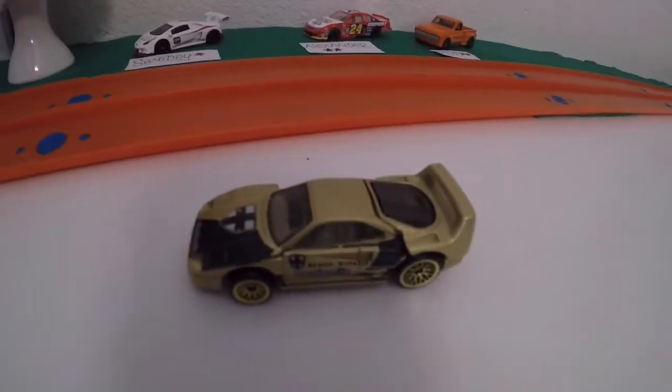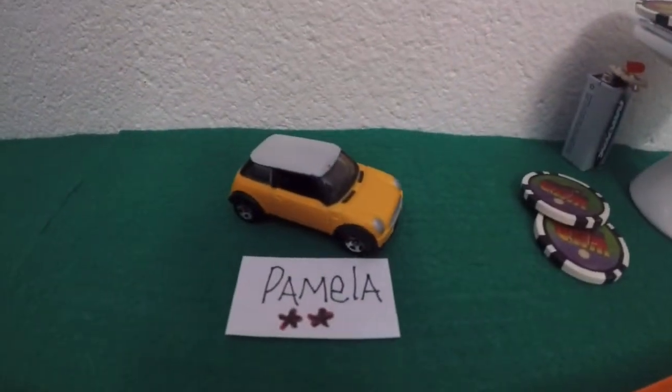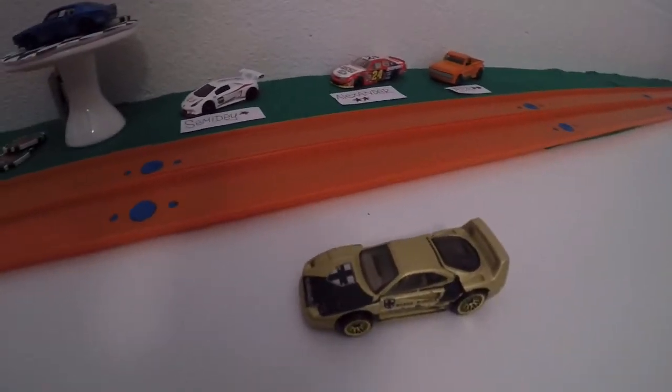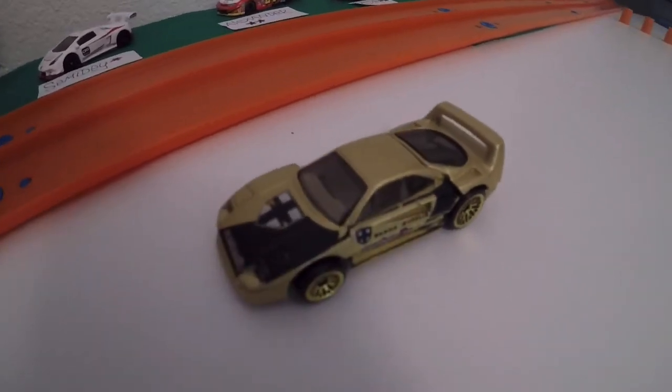So look at that — the F40 lost to Semi Day and it lost to Pamela's Mini Cooper. So I don't think it's that fast. There you have it. That was the short video for today. Think about it, Toontrax.